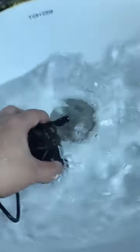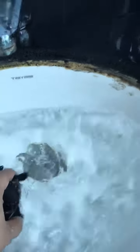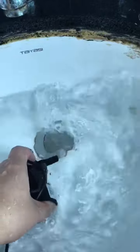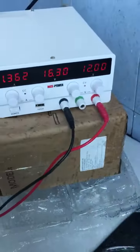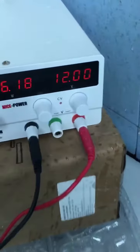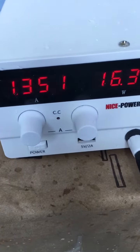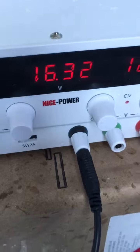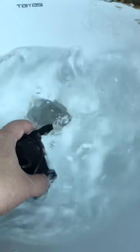Hey guys, this is the working performance of our DC40-1250 model. This tiny one is in my hands. It has a rated voltage of 12 watts and I'm powering it with this power supply here. The working current now is 1.36 amps and the actual working power is 16.2 watts. This is a 12-watt DC low-wattage pump — absolutely safe.